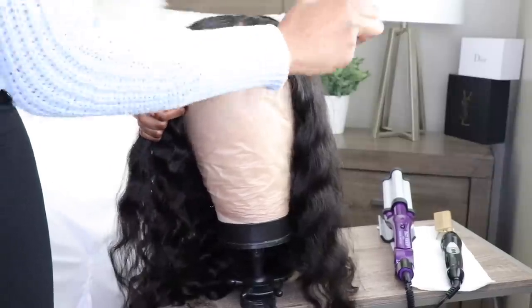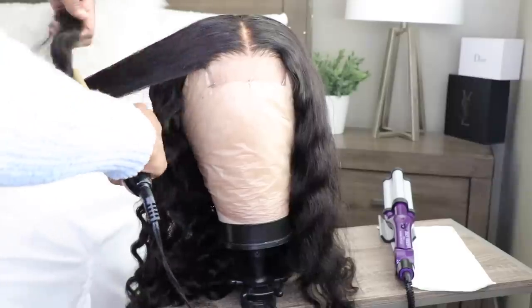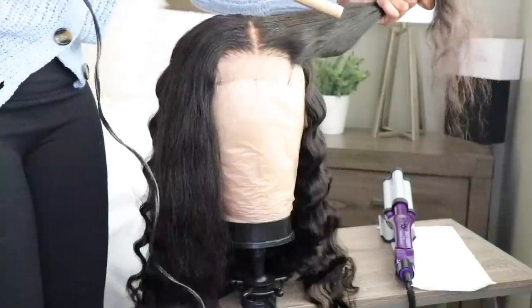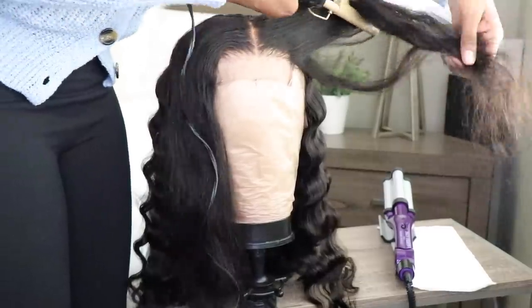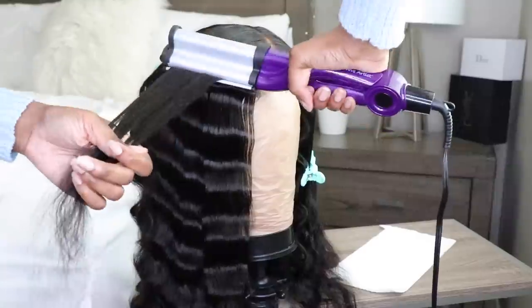I'm going to take a little bit of that wax stick because I really want the top to kind of lay flat, and then I'm going over it with my hot comb. I'm going to finish crimping the hair — you guys have seen it come together — and I will see you guys with the next step.